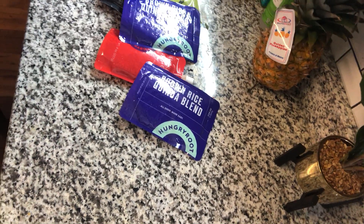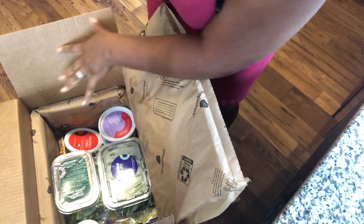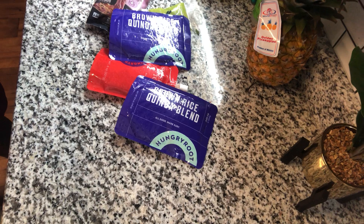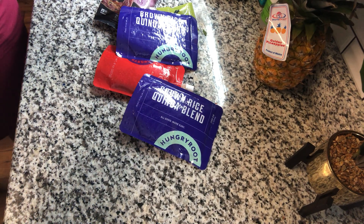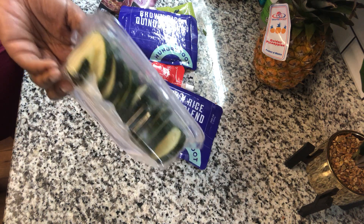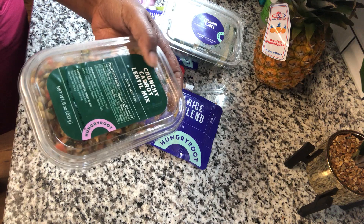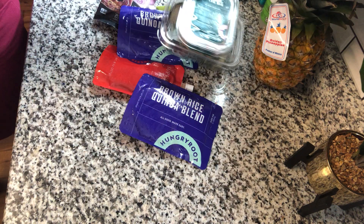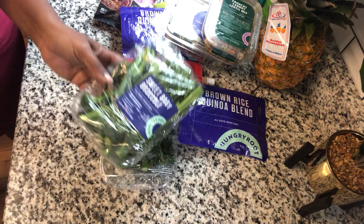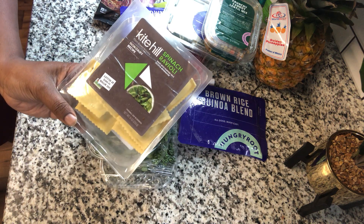I'm going to shift this camera just a little bit so you guys can see how it looks in the box right there. Everything is nice and neatly packaged. And then I'm going to show you the zucchini slices — they're pre-sliced, they look great. It looks like they were sliced this morning. Then I've got this crunchy carrot lentil mix for salads.